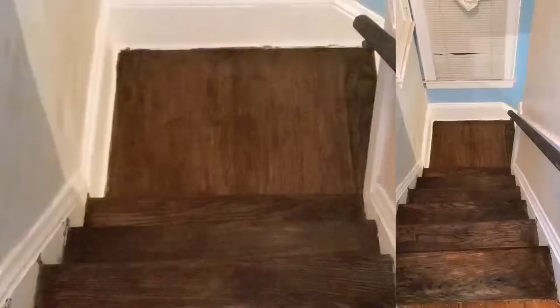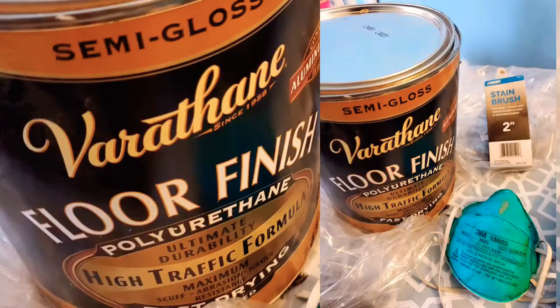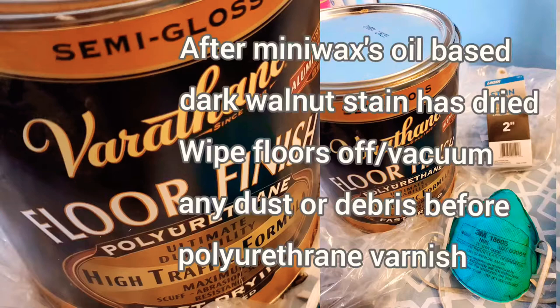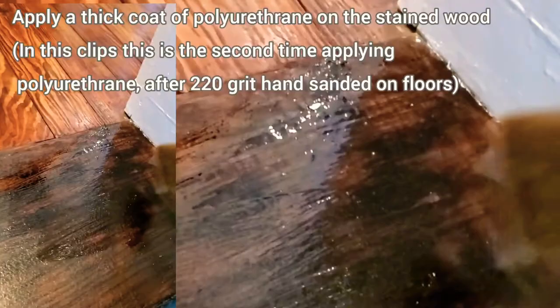You can also apply this stain with a brush. It took about two to three hours for the stain to dry, and then I prepared to apply the polyurethane. First I had to clean the floors again and wipe them off, then I began applying a coat of polyurethane. After the first coat was applied as thickly as possible, I would then sand it with 220 grit paper.